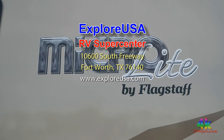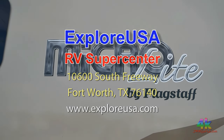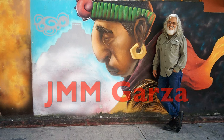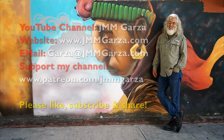I want to thank the folks at ExploreUSA RV Supercenter in Fort Worth, Texas for allowing me to shoot this video — they are the nicest people in the universe. This was a review of the Flagstaff Microlite 25RKS. My name is Jesus Manuel Mena Garza. I greatly appreciate that you're watching my video. I do travel photography and RVs. Please like, subscribe, and share. Thank you. Adios. Bye bye.